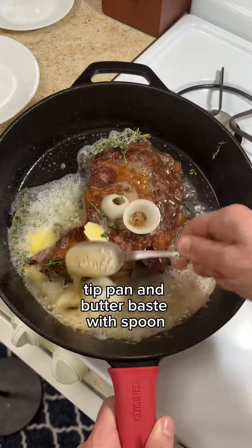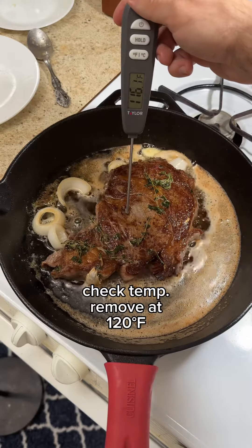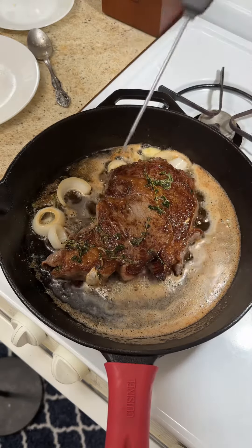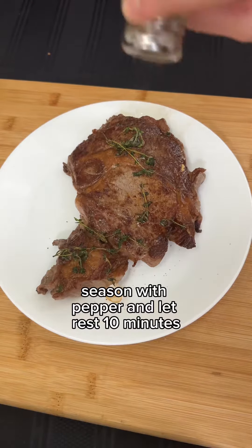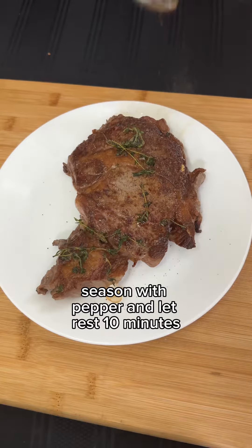Then I'm going to check the temperature of my steak with my thermometer and immediately take it out once it reaches 120 degrees Fahrenheit. Now I'm going to season my steak with some pepper and let it rest for five to ten minutes.